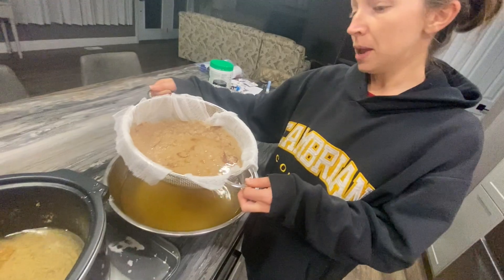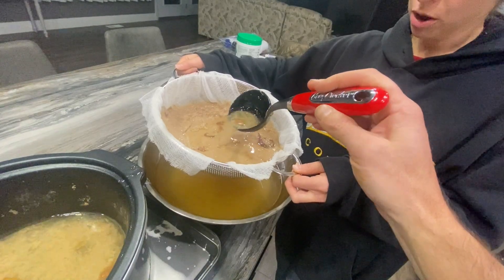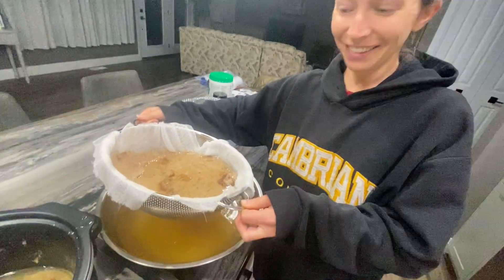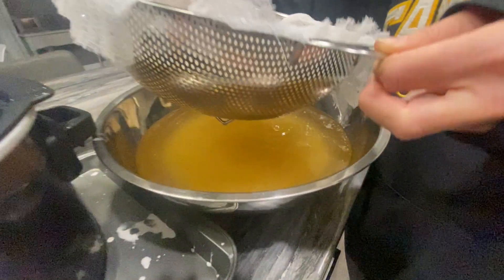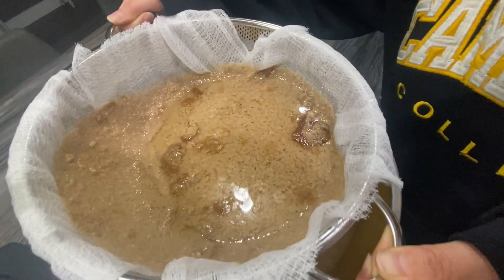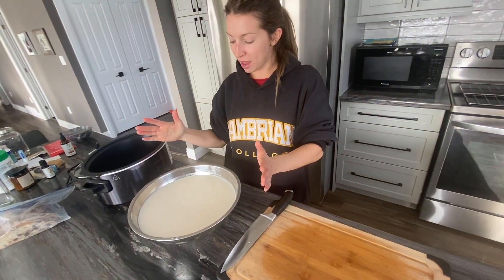Hey guys, it's been overnight and a full day — about 24 hours — and we have been rendering the tallow. We're just straining the bits out and hoping to see how clean it actually is. As you can see, a lot of impurities and gunk that the salt pulled out. We're getting some cleaner stuff in the bowl. Once this is done, we're going to let it sit and cool a bit and harden, see how clean it actually is — we might have to do the process over.